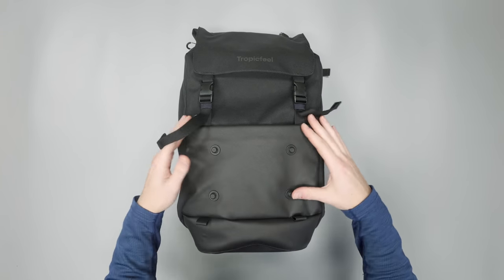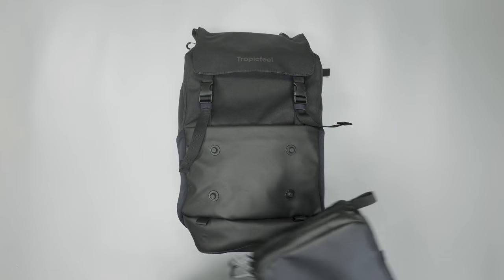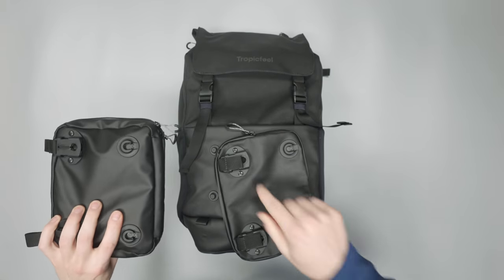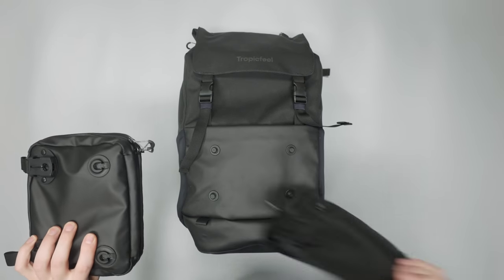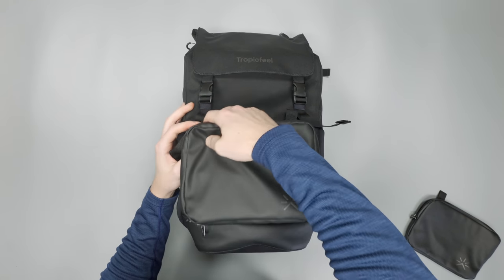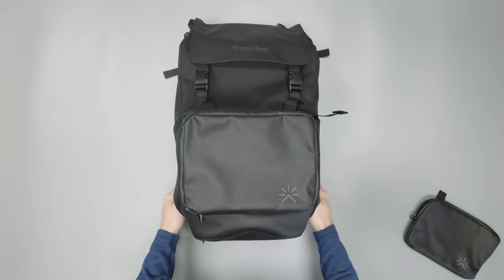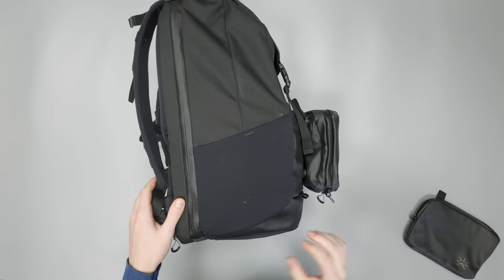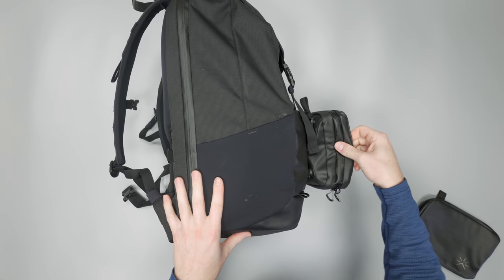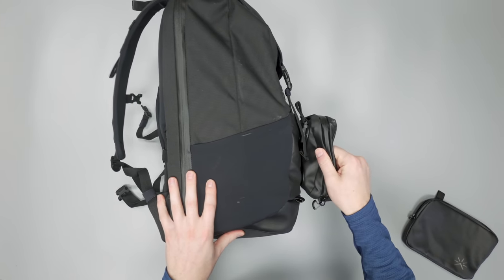Starting on the front, you can see these magnetic attachment points. Tropic Feel includes a dop kit and a tech pouch that have Fidlock magnetic attachments on the back, so you can just toss those on and as long as they're lined up they'll stay in place. I can pick the bag up from that, so it is a secure attachment. It does give the bag an extremely wide profile — it's already wide when fully packed out, and adding this on the front is a little bit much. It can get caught on things but it's not going to come off.